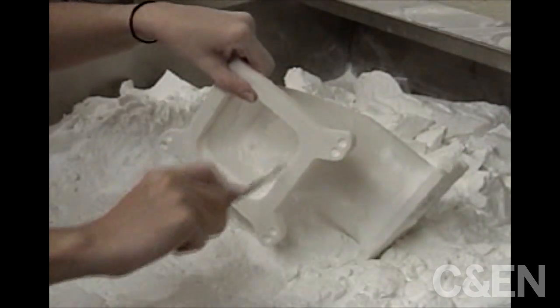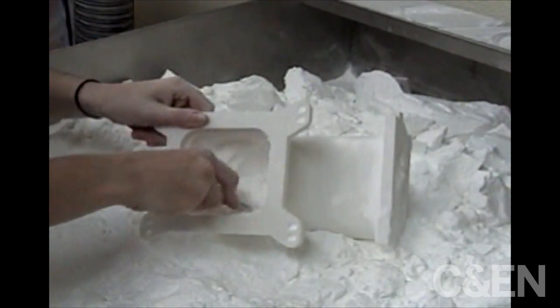The last step is to clean the parts. This is done with brushes and with metal implements, not dissimilar to dental hardware.